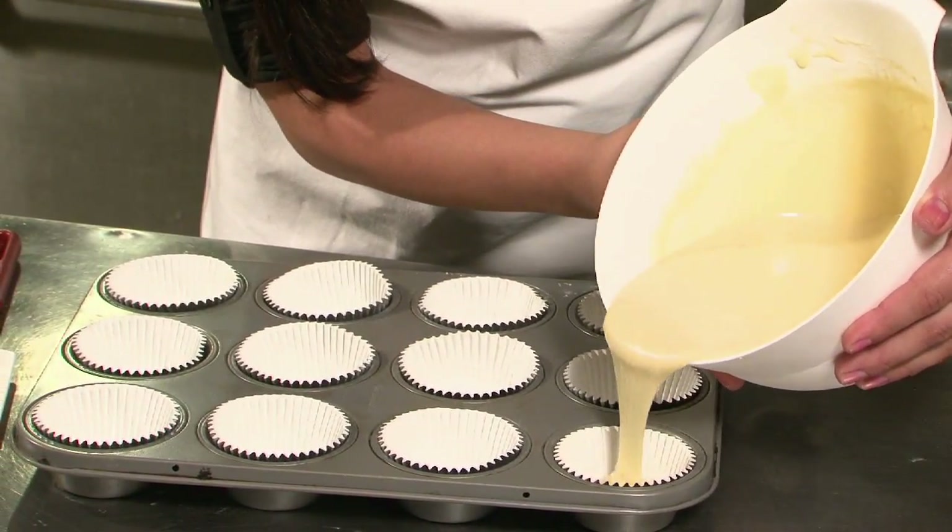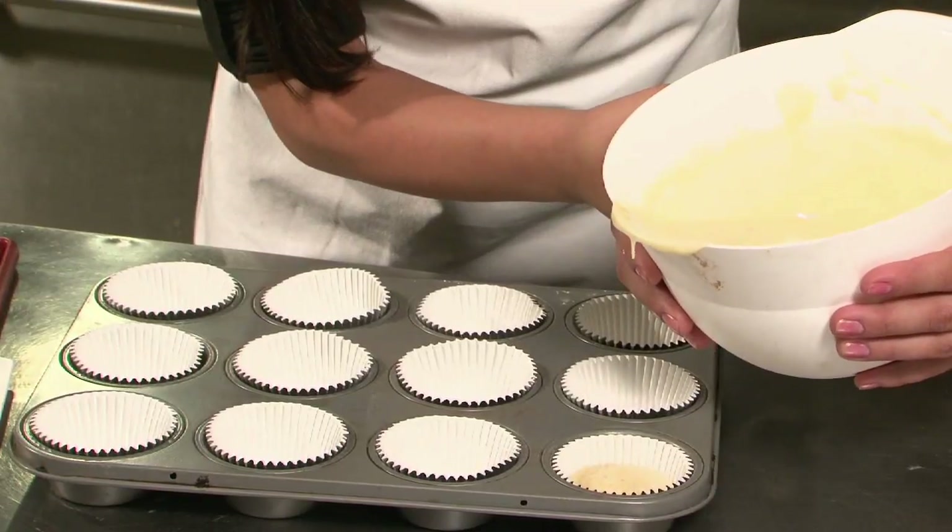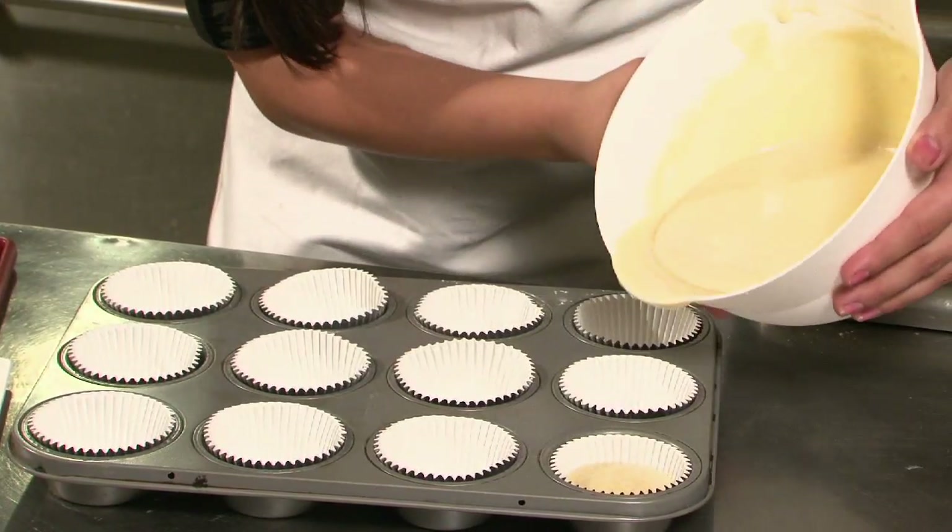You'll want to pour slowly until it's about three quarters of the way up and bring it up.